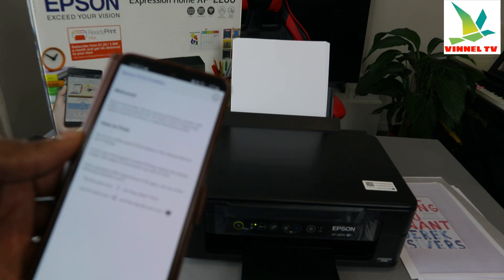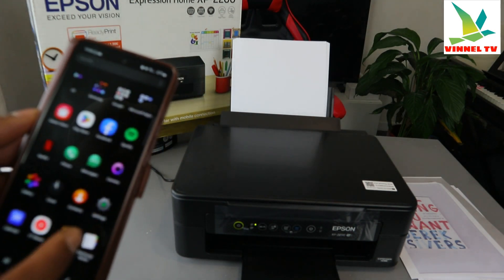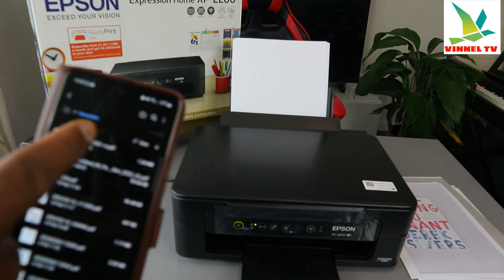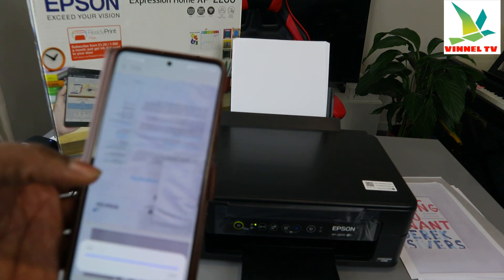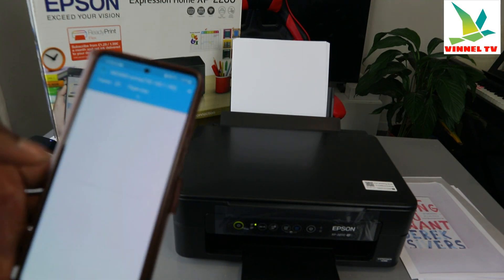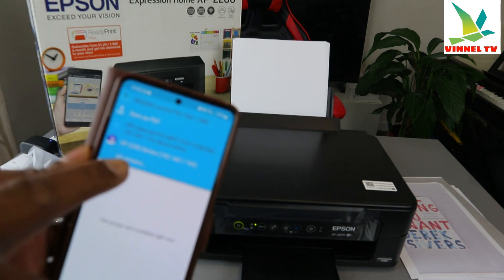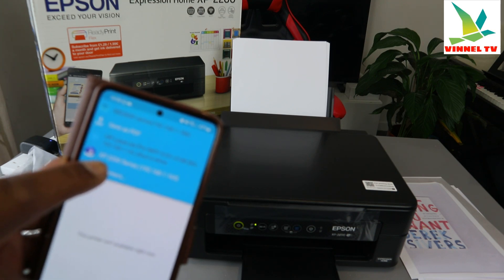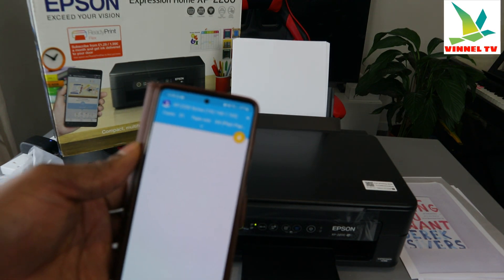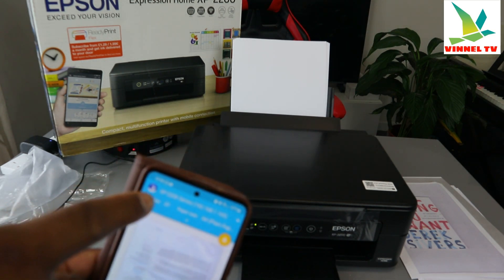Be sure to enable Epson printer in the Android device print settings. Now go back, open the file, select the document you want to print. Go to the three dots, select print, scroll down and you can see Epson XP-2200 is showing — select it. The printer is ready: XP-2200.